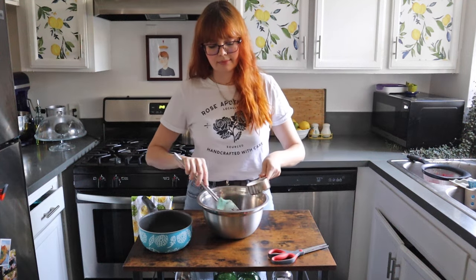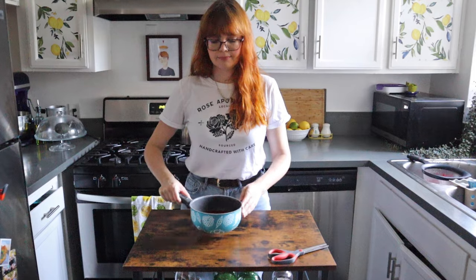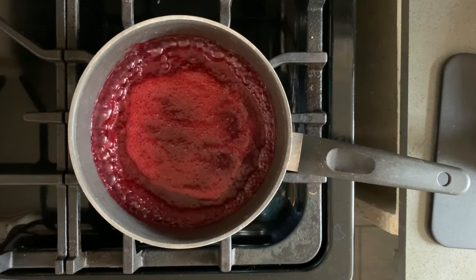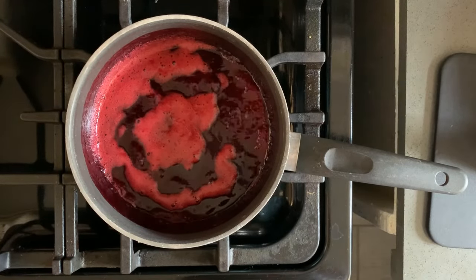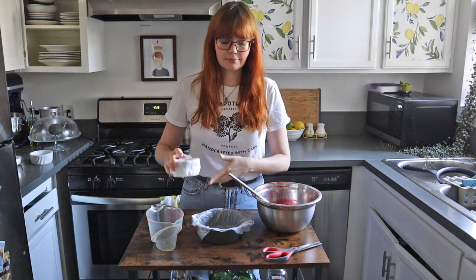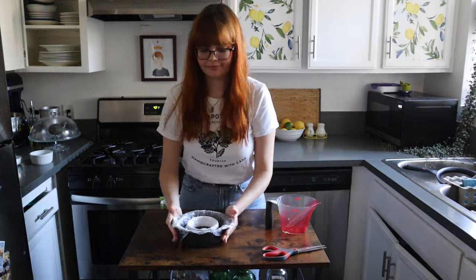Now add sugar to taste — I used about a scant half a cup. We want the mixture to be a little thicker, so transfer it to a small saucepan and set it over medium-high heat. Simmer until it's reduced by about 25 percent and noticeably darker; it took mine about five minutes. Allow it to cool, then transfer it to a receptacle that's a couple inches smaller in diameter than the cake you plan to make, lined with plastic wrap. I'm using a three-inch ramekin and a six-inch cake pan. Pour the raspberry coulis in and move it to the freezer to set.